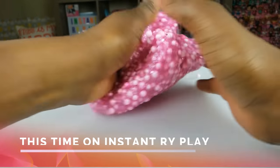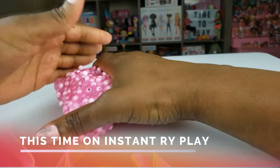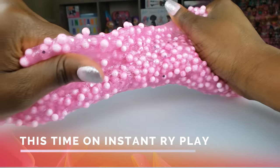This is so much fun - I just have to tell you guys, this is my favorite slime. This is my favorite slime!